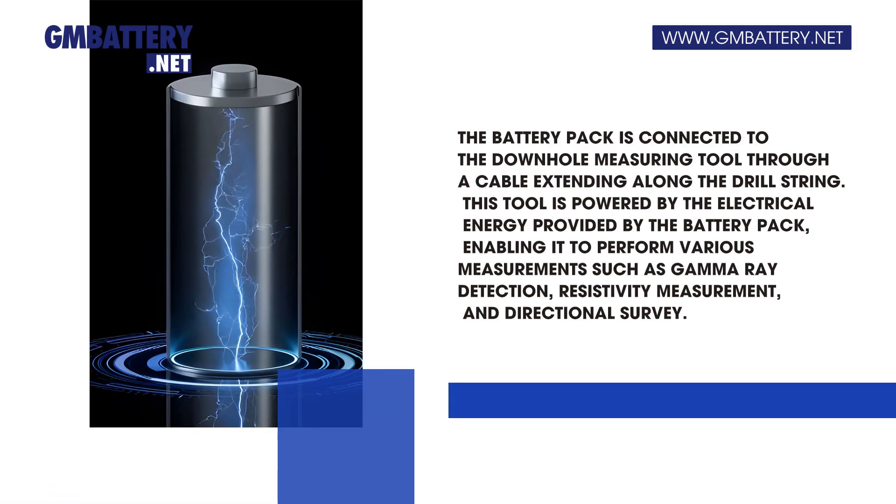The battery pack is connected to the downhole measuring tool through a cable extending along the drill string. This tool is powered by the electrical energy provided by the battery pack, enabling it to perform various measurements such as gamma ray detection, resistivity measurement, and directional survey.